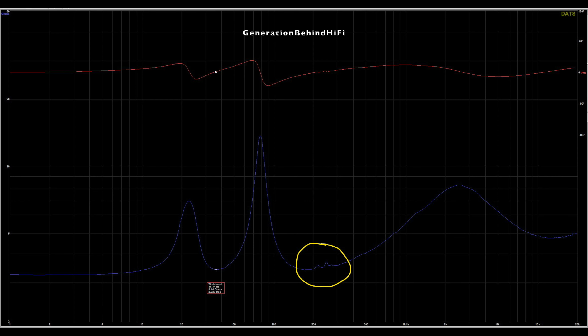Dayton Audio claims that these speakers can go down to 45Hz, and port tuning came in at 36 to 37Hz. There are some cabinet resonances taking place between 200 and 300Hz that showed up during my impedance sweep, which I circled in yellow. This can be easily rectified if you invest a little time and money into bracing the cabinet.